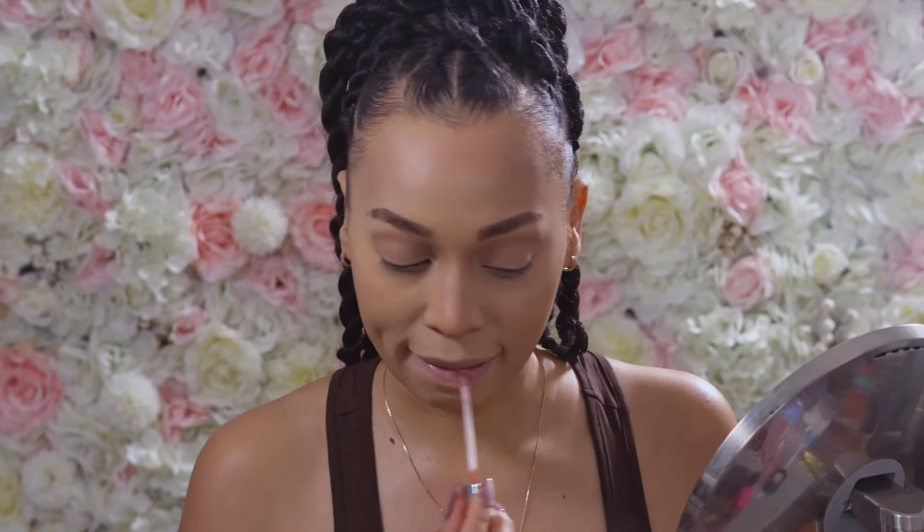Now we're about to jump into the Juvia's Place palette, but before we do that I need some chapstick or lip gloss because these lips — I'm sure I'll probably take this off later for a different look, but this is just for now. So what I'm thinking is I'm going to start off with the blush, because the way I've been doing my blush lately I've been bringing the blush into my eye, so I'm going to do kind of a two-in-one.